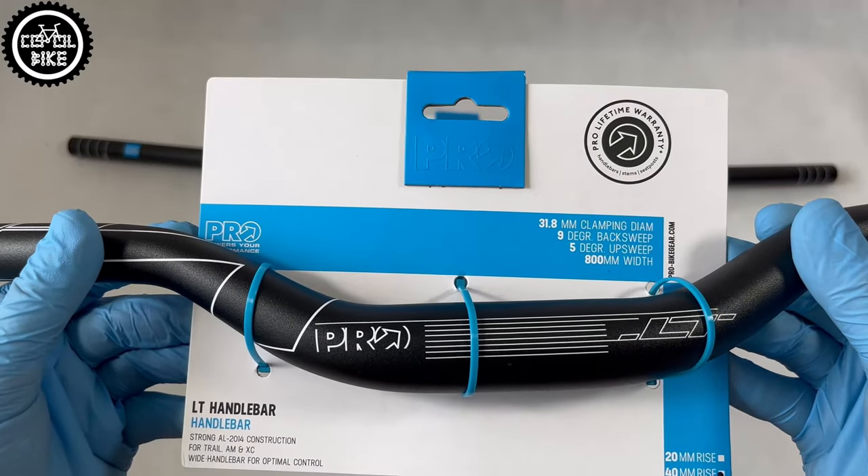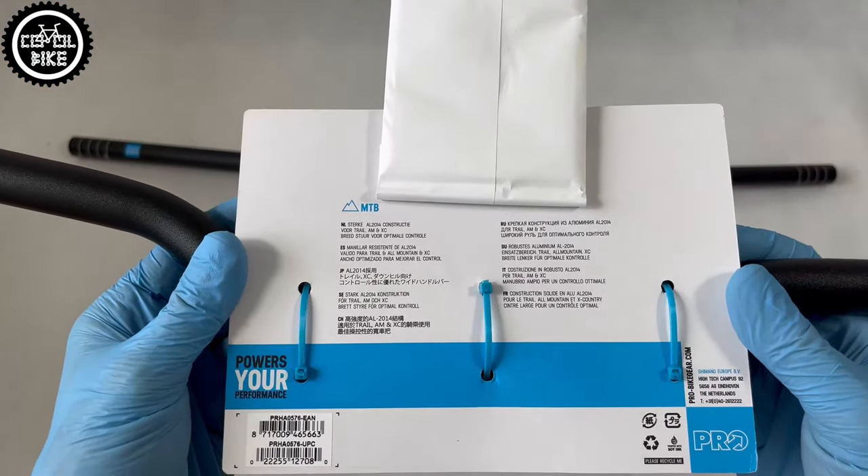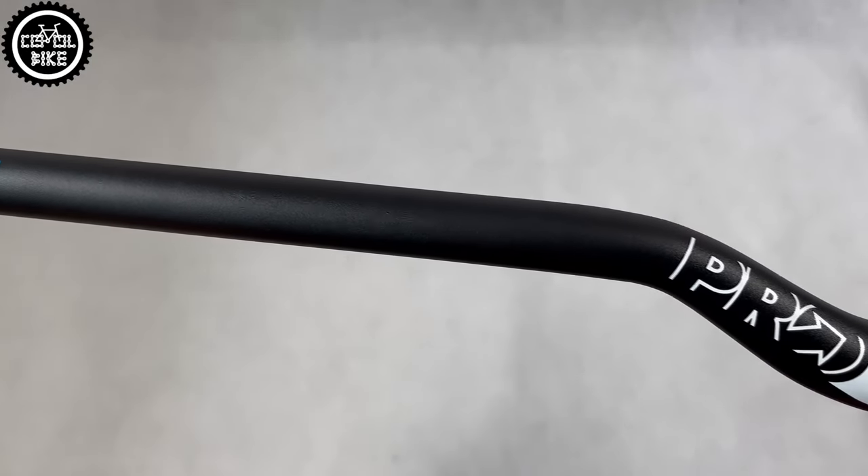The most important changes are the transition from the cheapest aluminum 6061 to stronger and lighter 2014, and its length has also changed from 740 mm up to 800.